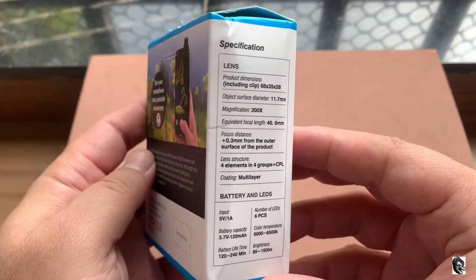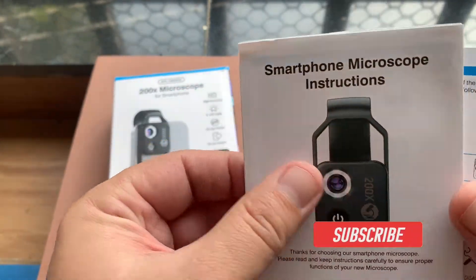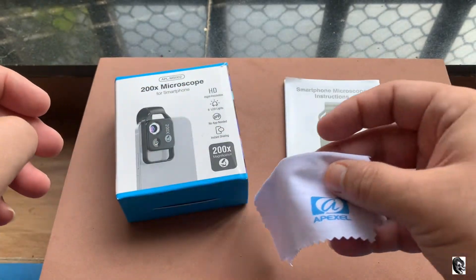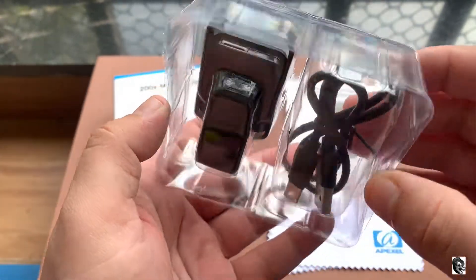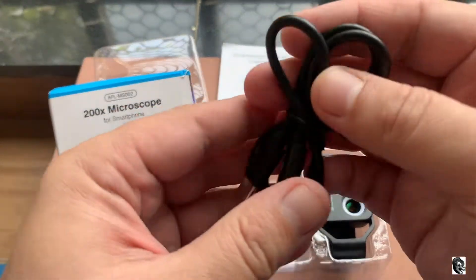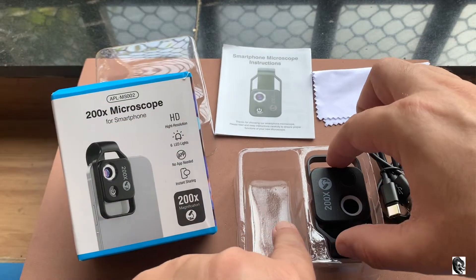Let us check out what we get within the box. The first thing you will find is your user manual, then you will get your microfiber cloth, then you will get your lens in a nice plastic box. On opening up the box you will find your charging cable, which is of type C.